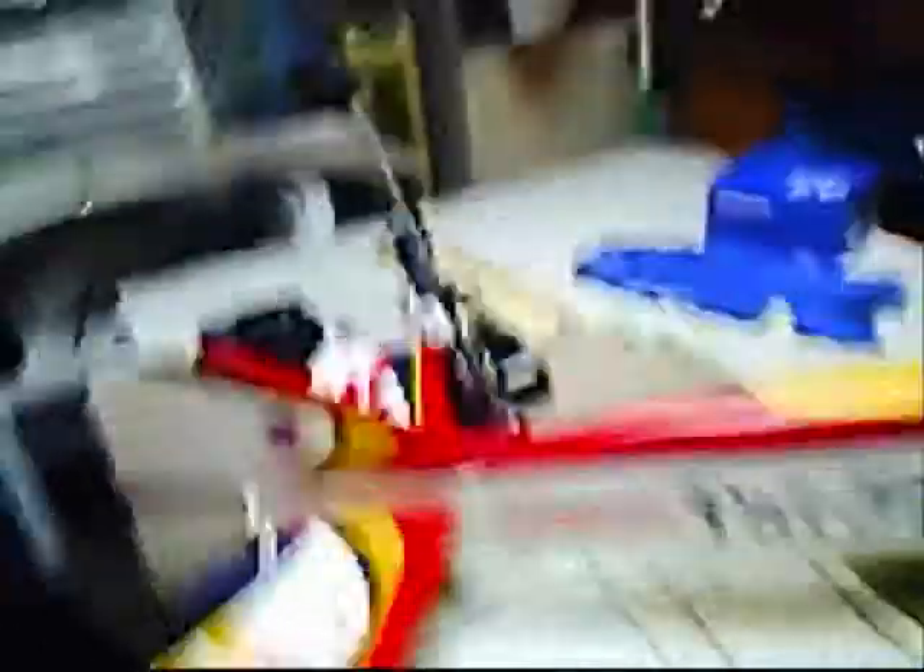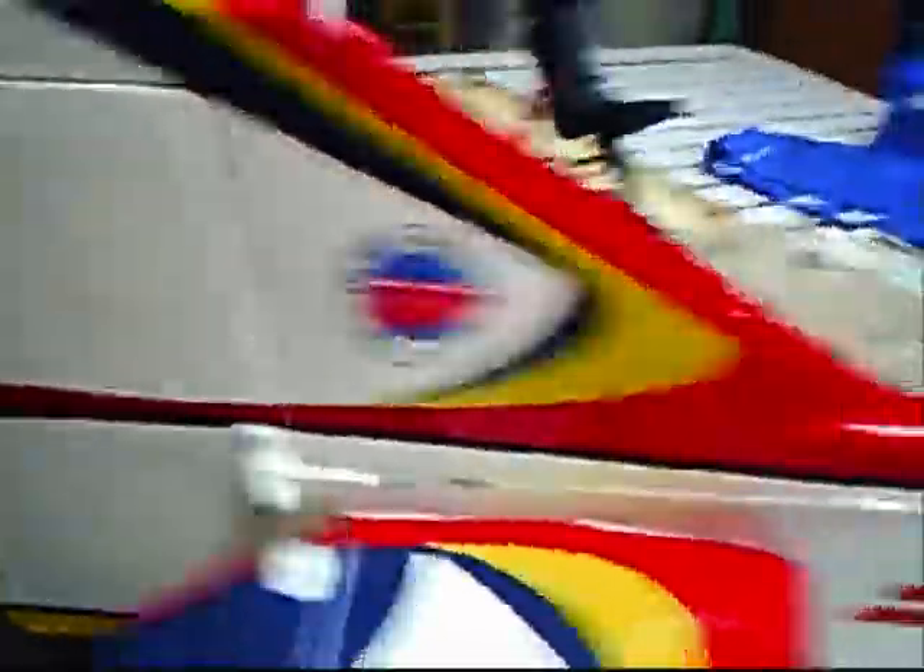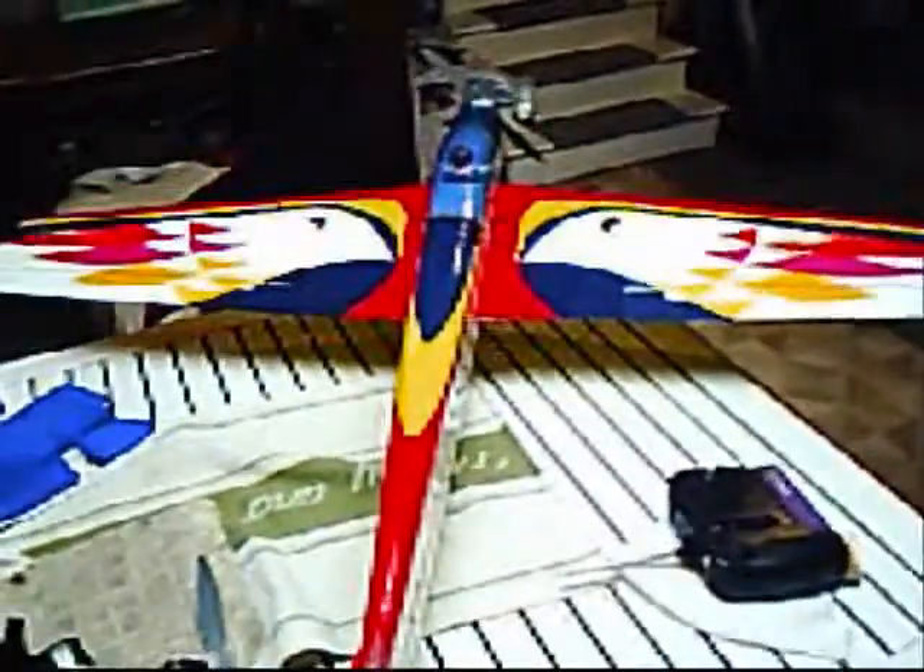It was pretty much fully built when I got it, and it was so cheap — only 40 bucks. It's a great plane. It's made by World Models — the TyJ 40S. I can't wait to fly it. I haven't been able to get out to the field because it's all snowy out there.